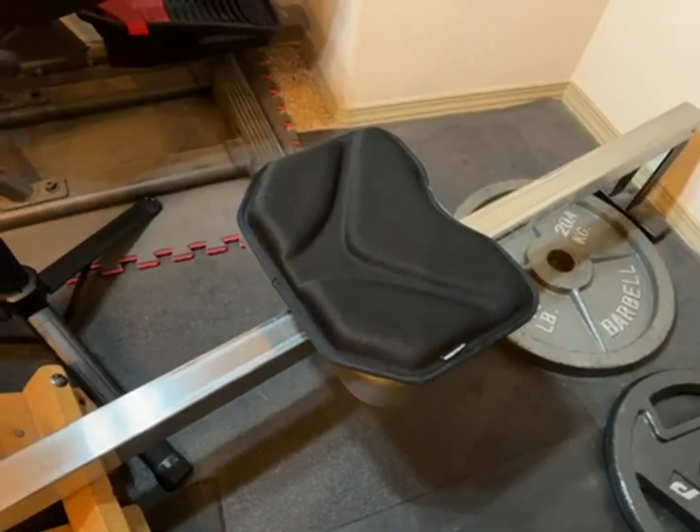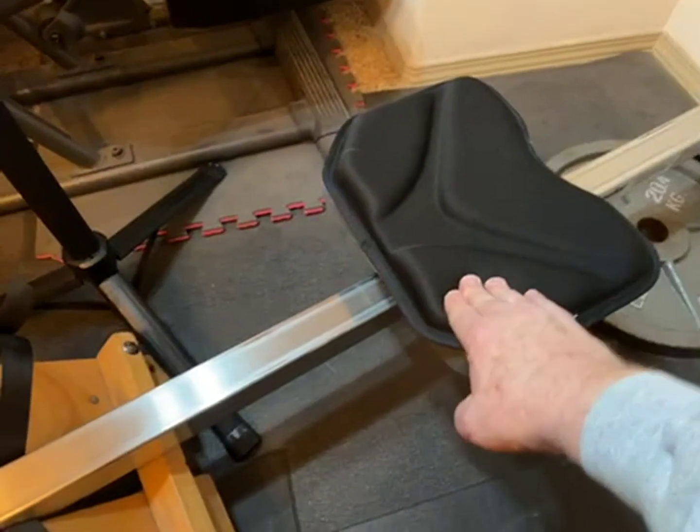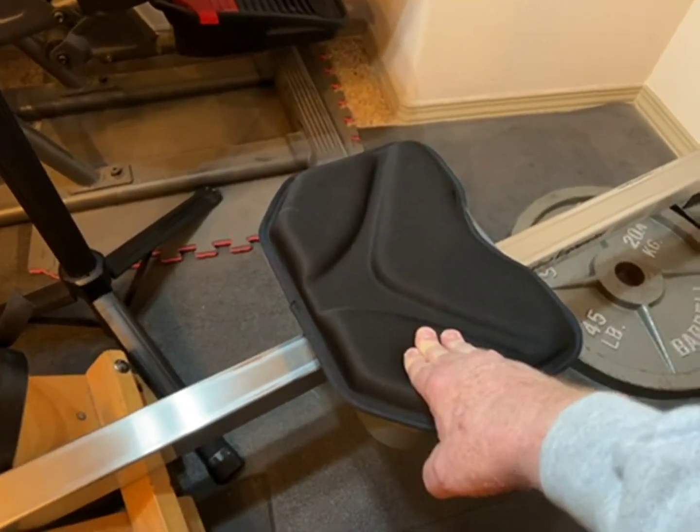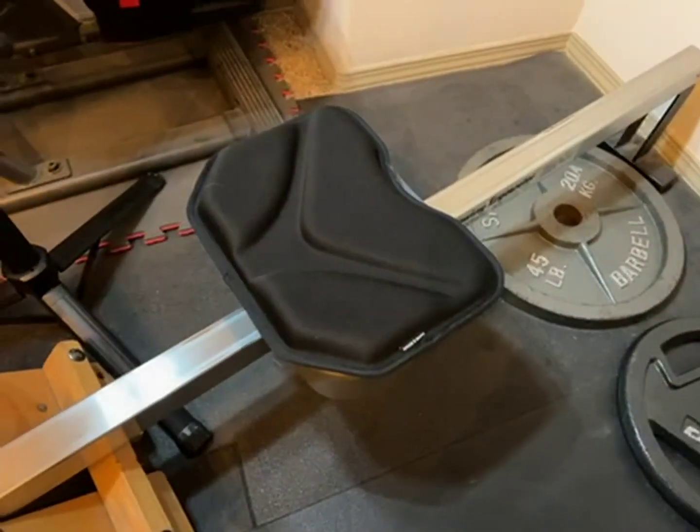It's easy to stick on. It has kind of a gel feel to it, like a gel bike seat, and is certainly a lot more comfortable.